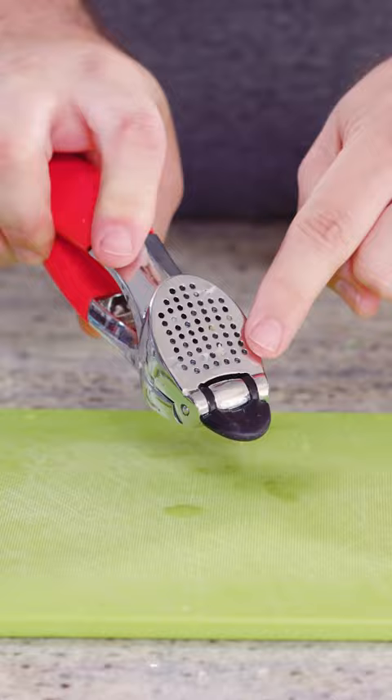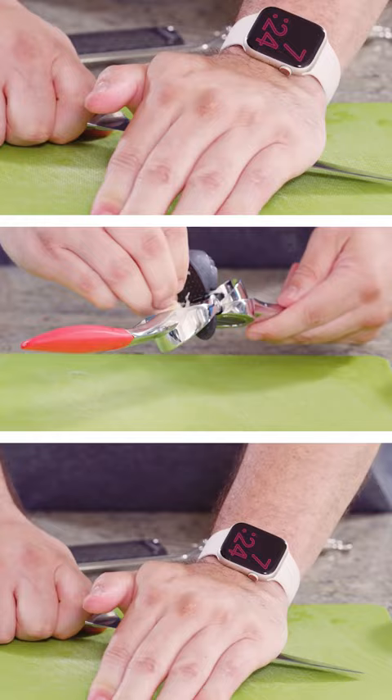Hey everyone, today I'm gonna talk about how to use a garlic press. A lot of garlic presses have a minced side and also a sliced side. You can definitely use the garlic press faster than a microplane, a chef's knife, or any other device you're typically gonna use — the garlic press is quicker.